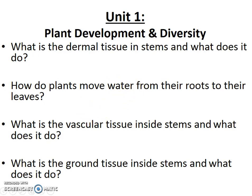Next, we're going to talk about leaves, and that'll be it for plant form and function. After that, we'll move on into our next unit, which is about the evolution of plants.